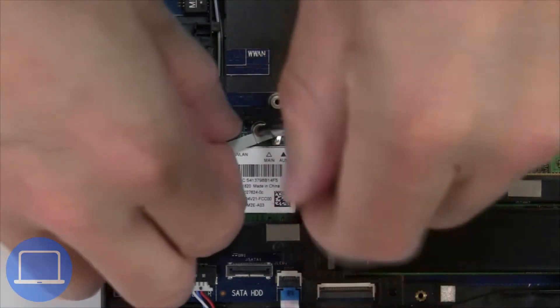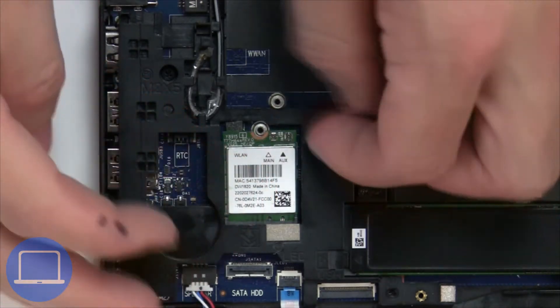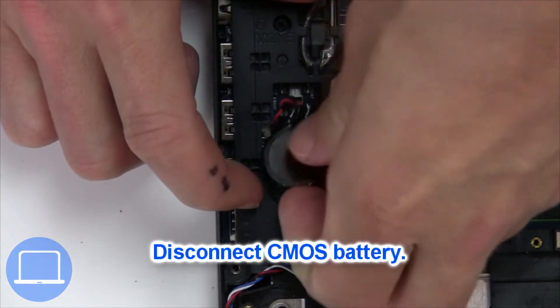Then unscrew and disconnect the wireless card. Next, unplug and remove the CMOS battery.